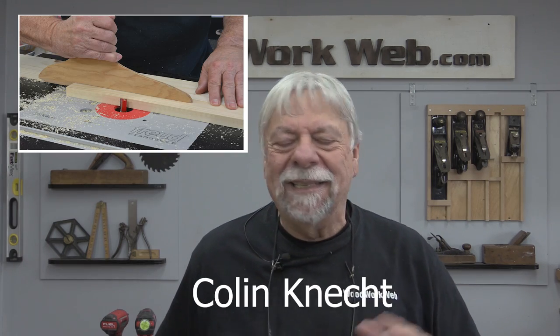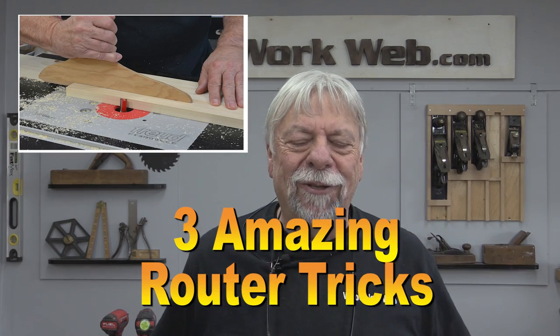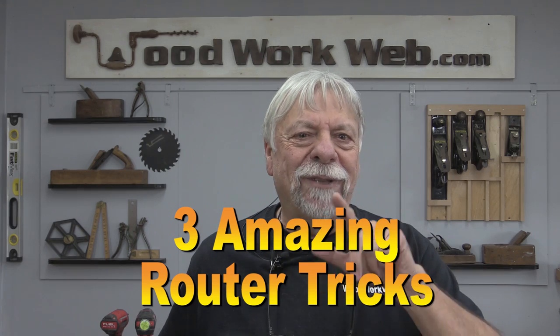Hello everyone, I'm Colin Kinnett. Today I've got a few tips and tricks on using the router, both handheld and the router table. So stick around and let's get started.